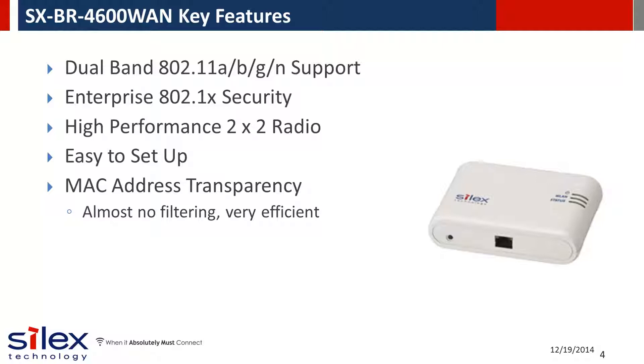The Silex designed high performance dual band 802.11n wireless module ensures a robust wireless connection. And the SX-BR4600WAN is Wi-Fi certified, ensuring robust wireless network compatibility and throughput.